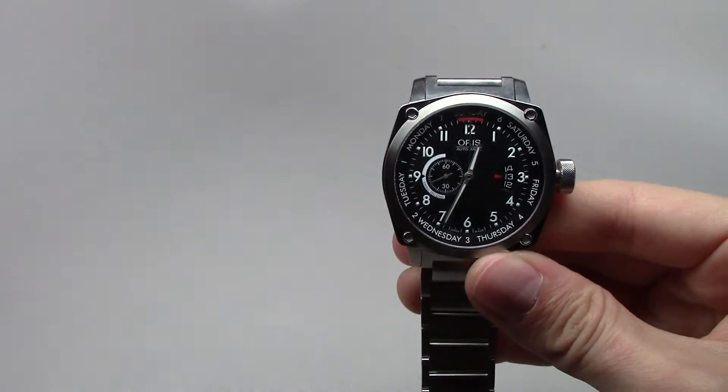I show you how this looks at night time. Good enough — you can see everything you need.